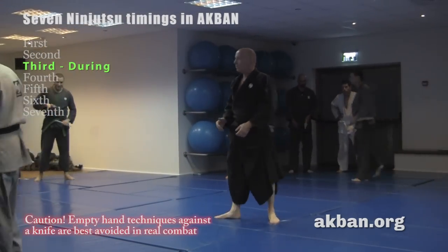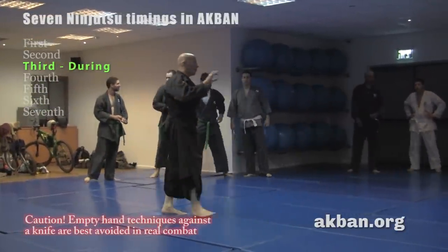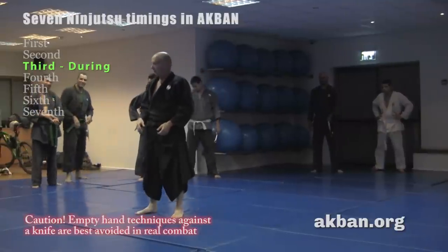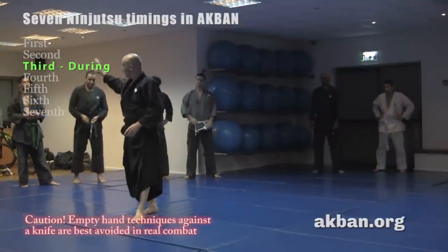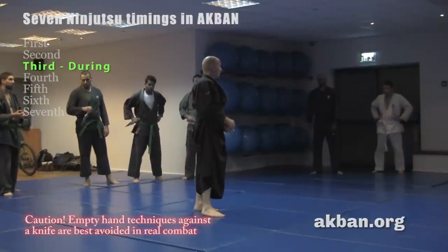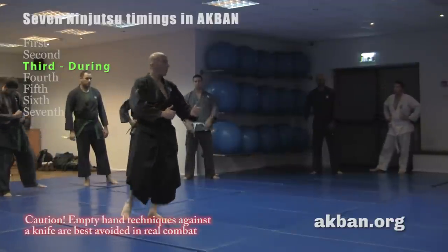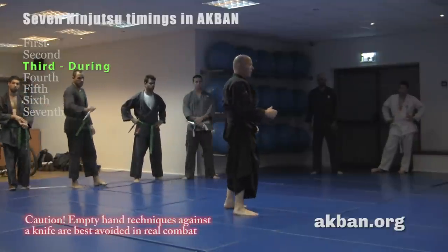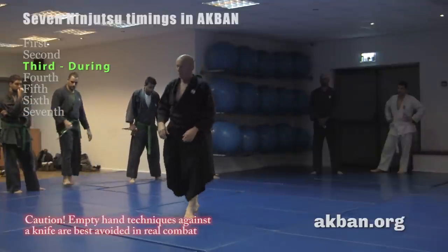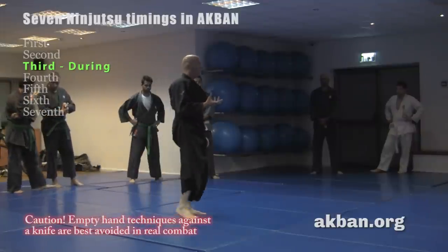Why use a knife to learn timing? Because it is so clear. But let's not fantasize about working empty-handed against a knife. If someone drew a knife against me, I would immediately use self-defense principles — a chair, anything as a block between me and the knife — because each open stretch between me and the knife wielder is dangerous.